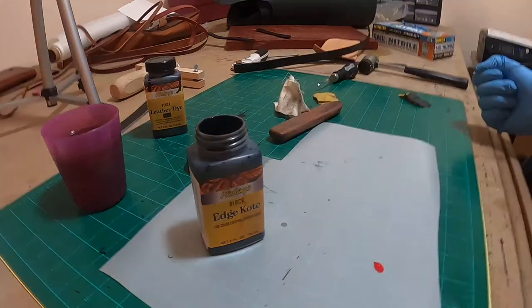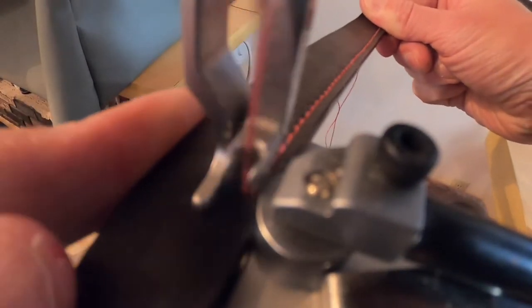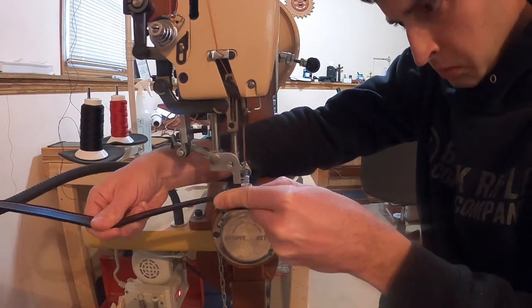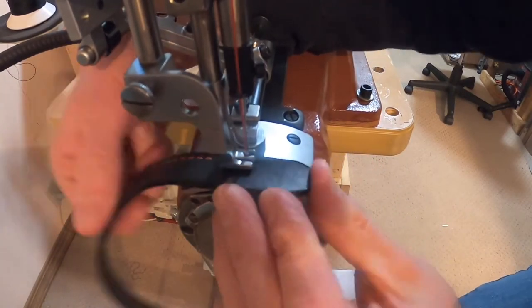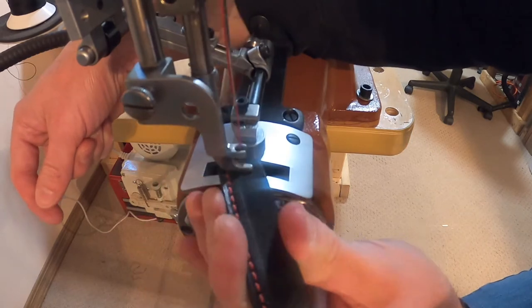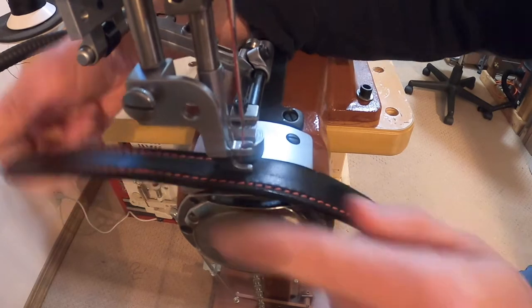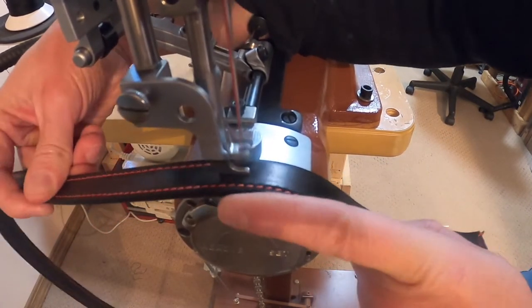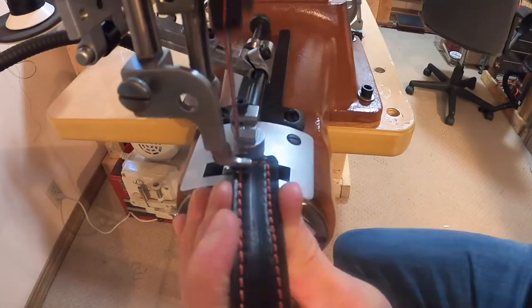I hit the edges with some Fiebing's black leather dye to get them dyed, then go back over with Phoenix edge coat paint. Now I'm using a Cobra Class 3 harness stitcher loaded up with 207 red thread, and I also have their new drop-down edge guide installed — that's really nice for holding straps in place and lets you move a little bit faster. The machine did skip a stitch while going down the first run, and I'm going to have to stop and fix that.